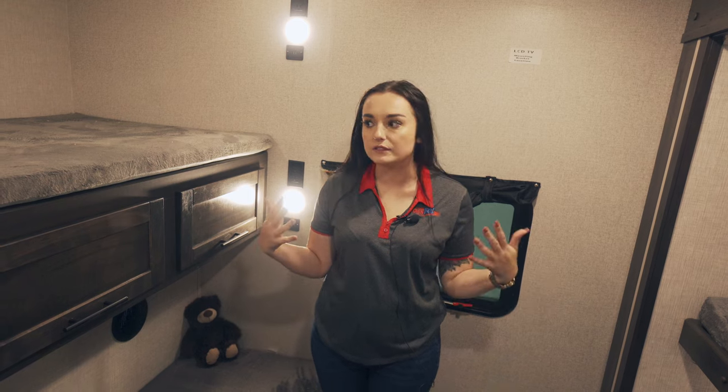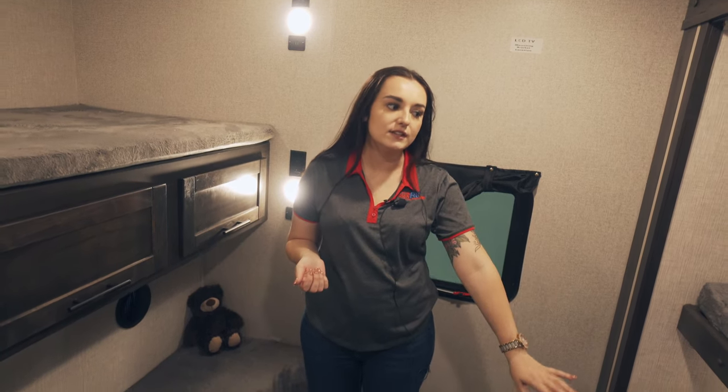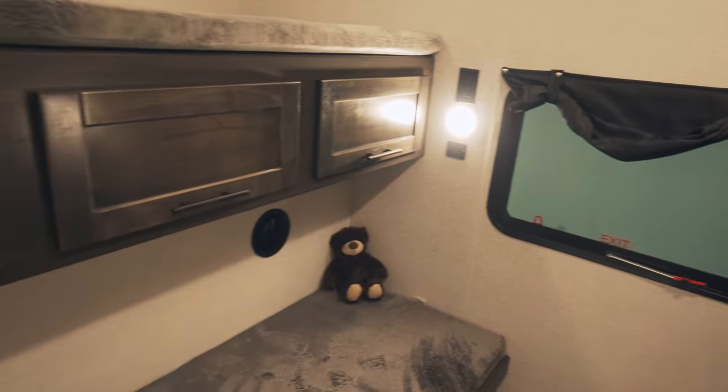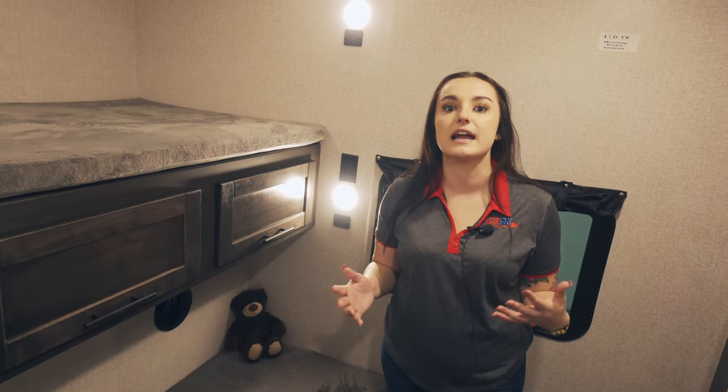Here in the bunk room, you have sleep space for four extra people. The couch over here does lay into a bed. You have your second Dometic AC just for this room, and then there's a ton of storage for your guests as well.